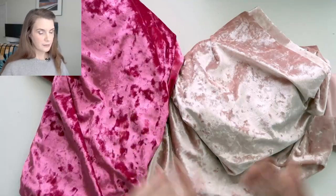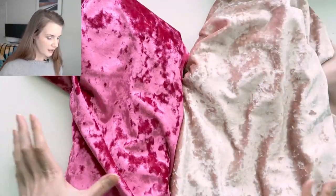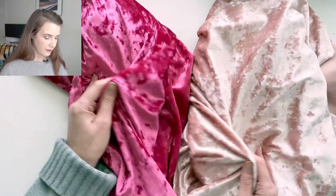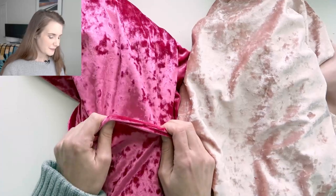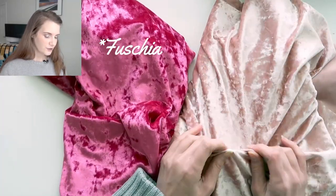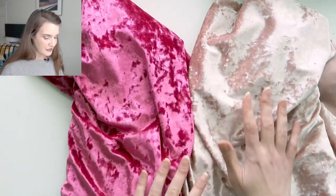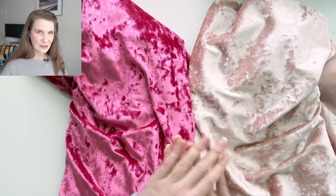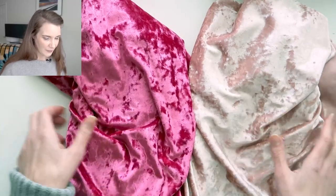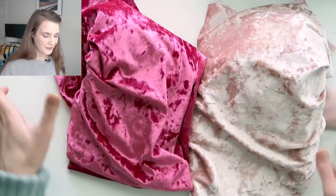I have two different fabrics and I'm not sure which one I want to use to make a bodysuit this month. Both of these came from Emerald Erin — this really electric pink, and then this softer sort of icy pink. One of these is going to be made up this month using a self-drafted bodysuit slash swimsuit block pattern. Let me know which one you like more and which you'd rather see made up.